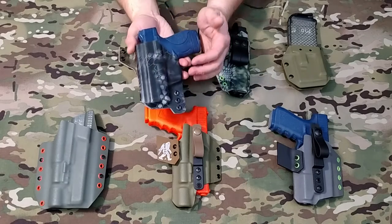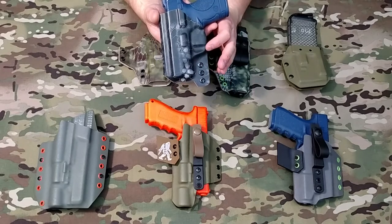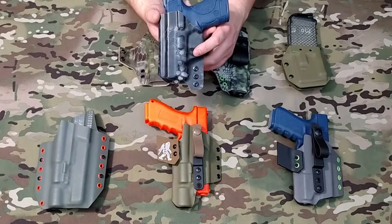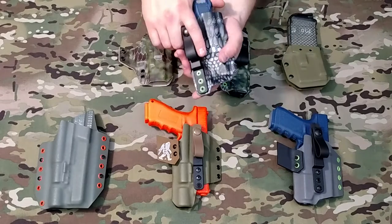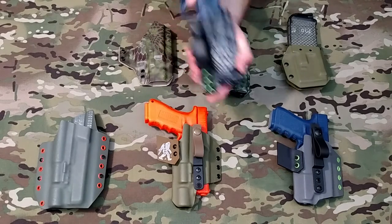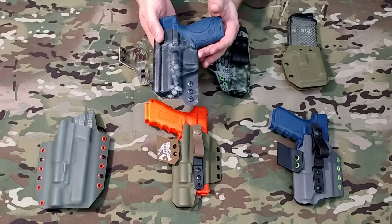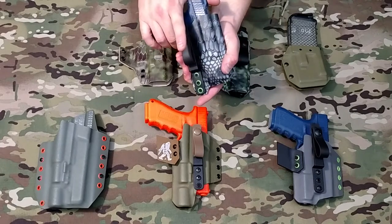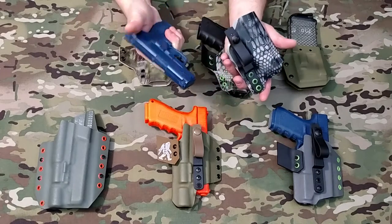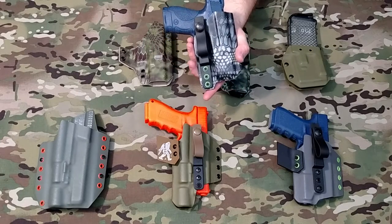Another feature that all of our holsters without lights offer is this retention dimple right here. That's going to give you a nice, firm, positive retention — you can hear that click. It offers firm retention without being too strong. Once you break that retention, the firearm comes out of the holster nice and cleanly for a clean draw stroke.